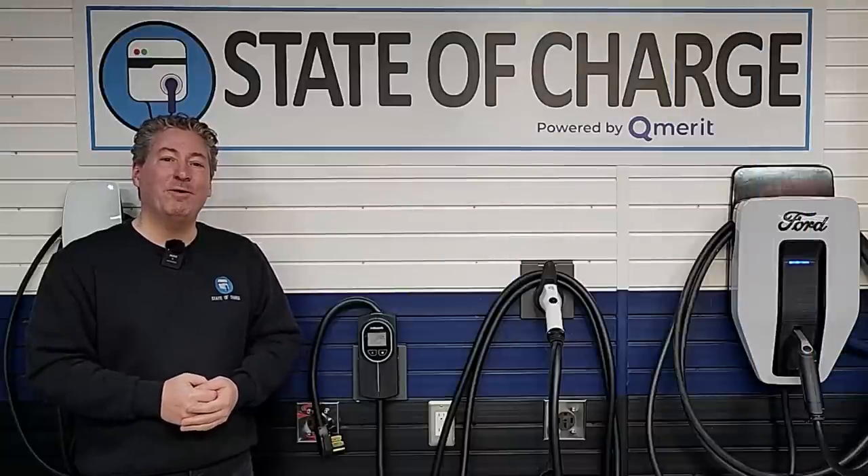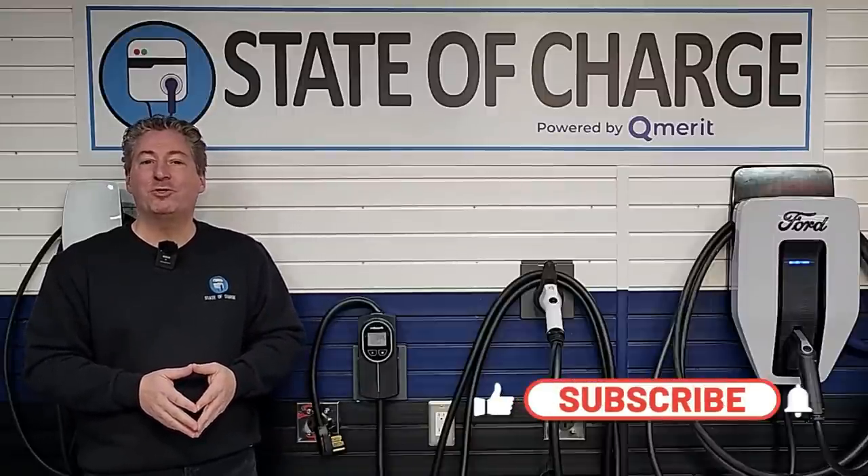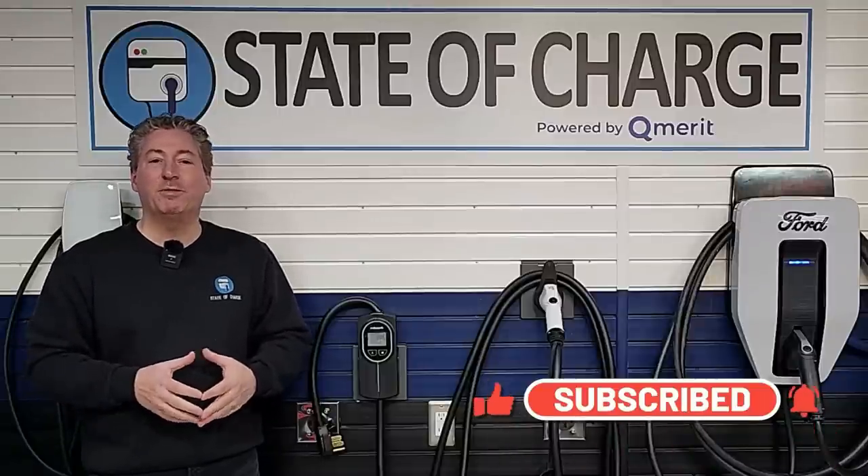That's it for our Pergear P2 review video. We hope you learned a little bit about this unit and it helped you make a decision on whether you want to buy one. If this is your first time here at State of Charge, please smash that subscribe button, ring the notification bell, and give me a like on this video. Thanks for watching.